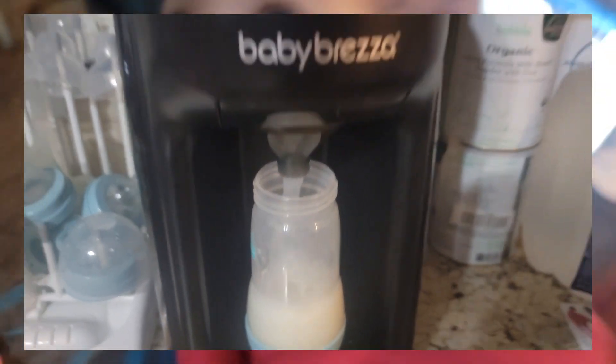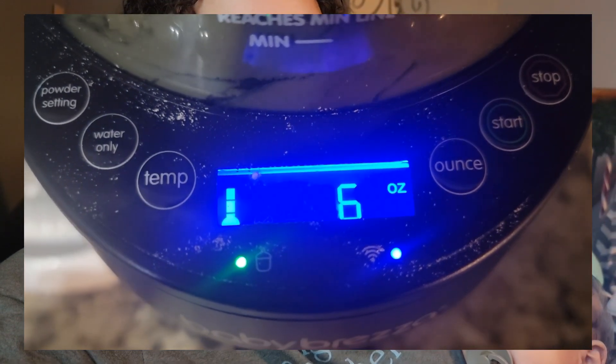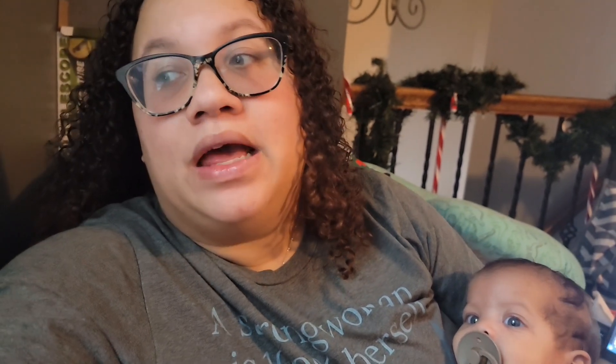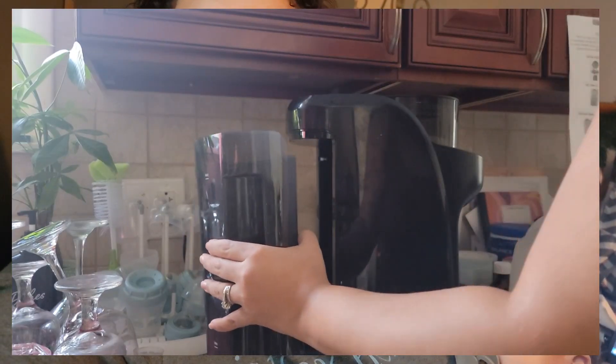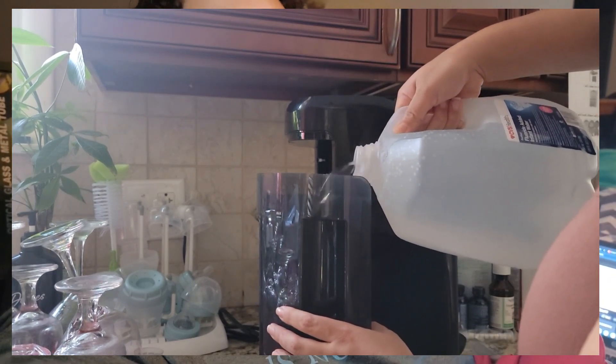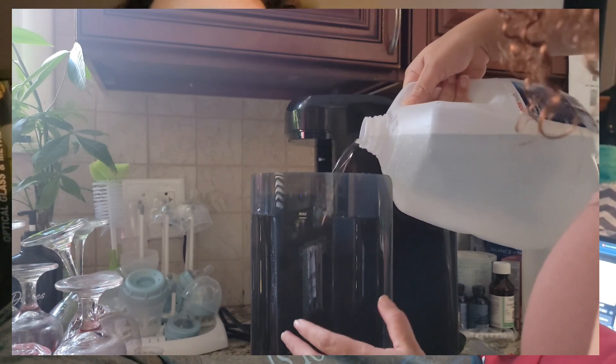What's cool about this is you have to set it up with your formula — I use the Bobby Organic Formula. Each formula has its own setting, which is great because how would you know how much to put or whatever? The machine is super cool, honestly. I wish they invented this with my other two kids.